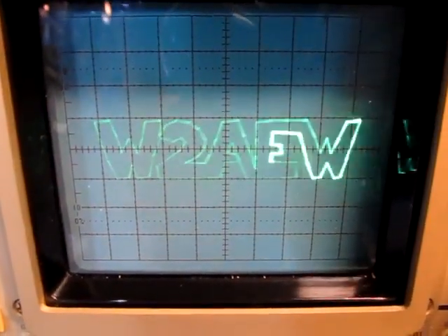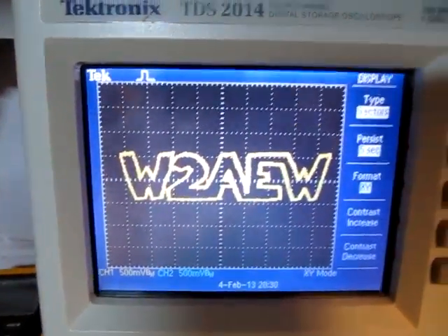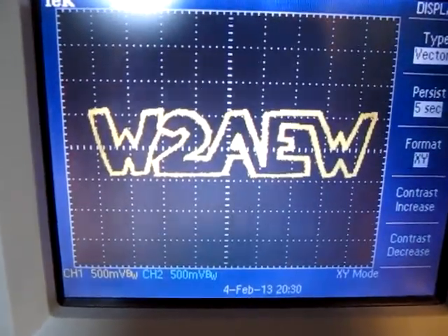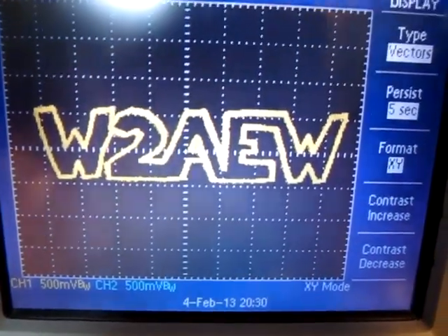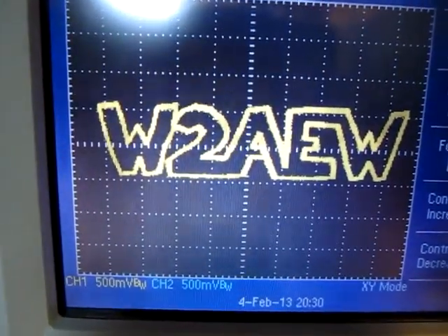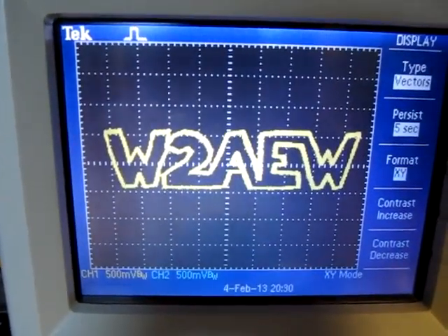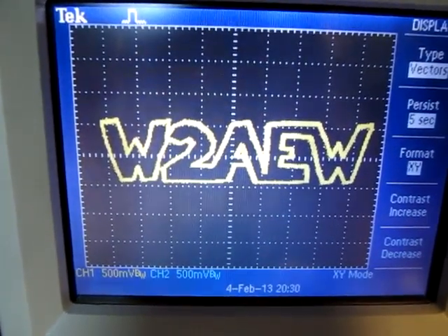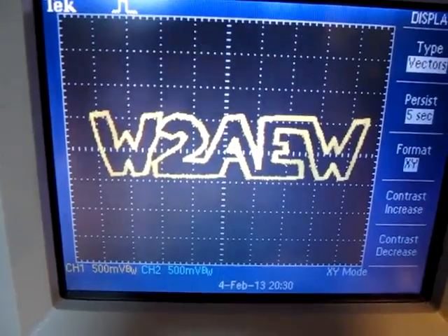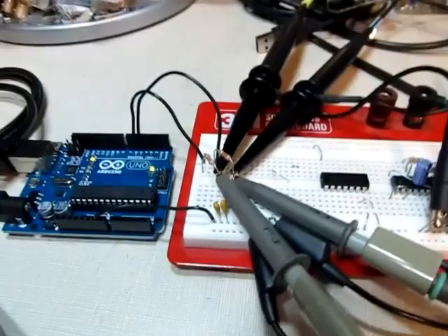Some of you might be wondering what that would look like on a digital scope. I took those outputs and probed them into my Tektronix TDS 2014 digital scope and the result is nice. One advantage the digital scope has is that you can often change the persistence on the display, so you can completely get rid of the flicker. It's funny because a lot of digital scopes don't have a decent XY mode, but in this particular case the persistence made it work out fine.